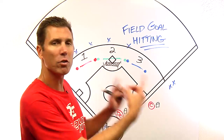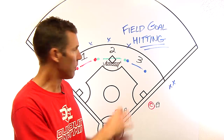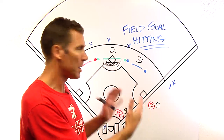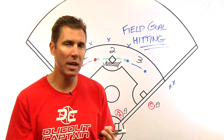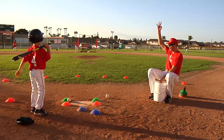We've set up three color-coded goals. As an example for the right-handed hitter, the three-point shot is opposite field, middle is two, and the pull side is one. For our left-handed hitter, we're going to switch those point values. We'll keep a running tally on each swing.